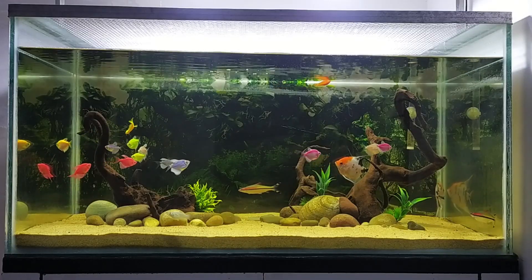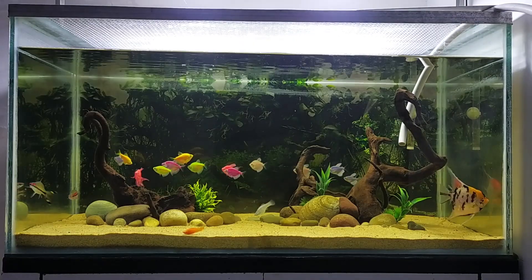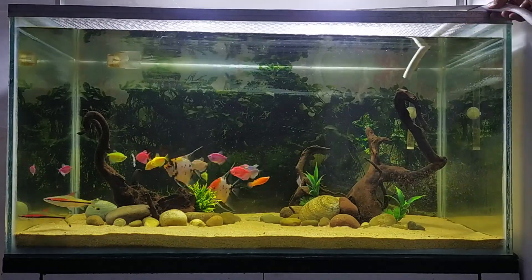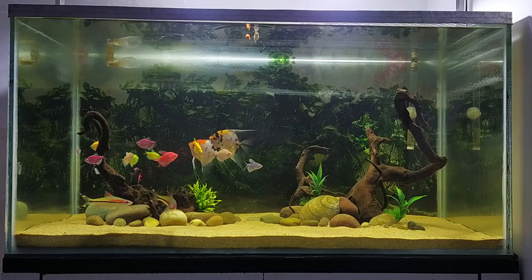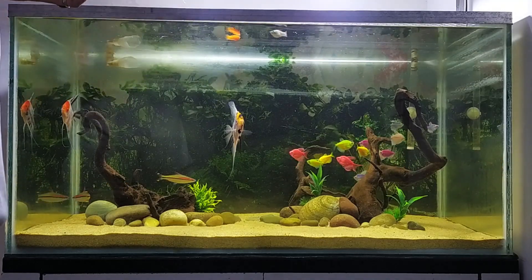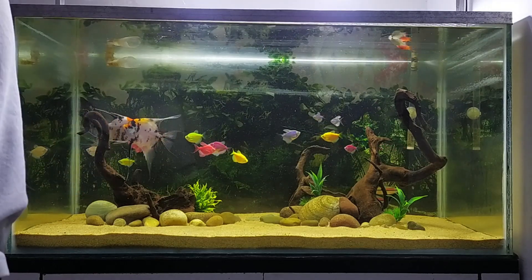The water level was slightly low as it had evaporated, so now the water is full. I will use water conditioner for the water — I use this stress coat. The pressure of the water is a little bit off.